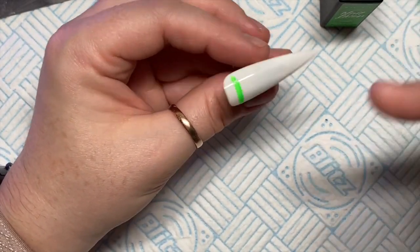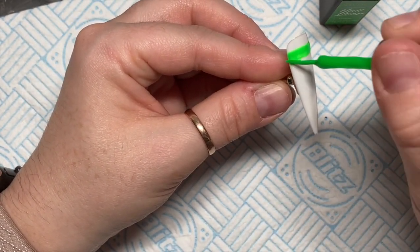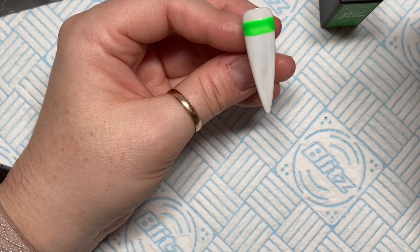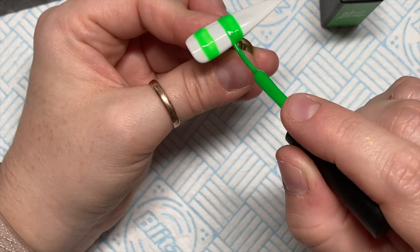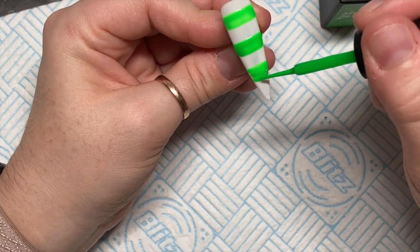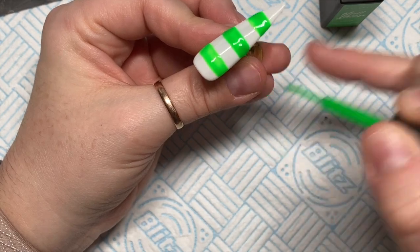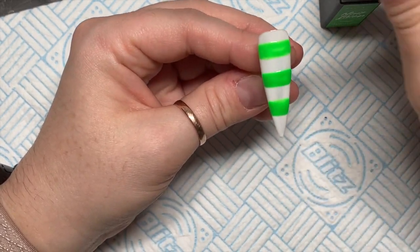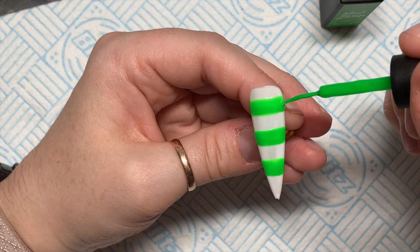I don't know exactly how long they cure for, so I'm just putting them in for 60 seconds to be safe. This is the green one — I thought I'd do some thick lines going across the nail. This one is going to be Frankenstein-inspired: stitches and stuff. I'm going to do three lines all the way across, with another one at the bottom, trying to make them all the same length. If you want the lines finer, just put less product on your brush. Once I'm happy I'll stick these in the lamp for a 60-second cure.